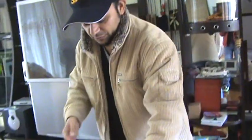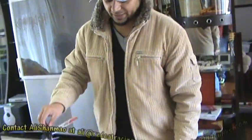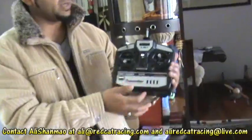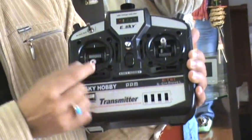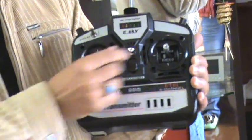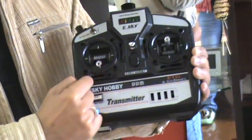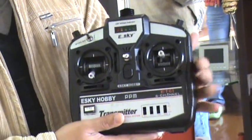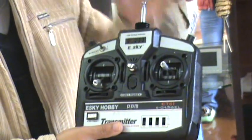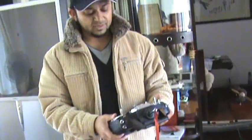The same approach applies to a six-channel helicopter like the CCPM Bell CPV2. Here's its radio — not much difference, just some extra buttons, switches, and knobs. We focus on the basic controls: throttle, rudder, aileron, elevator. We have trims here as well, and you can set all of them according to the helicopter's behavior.